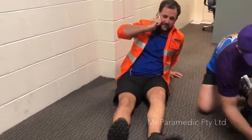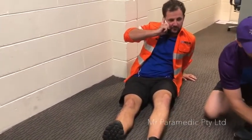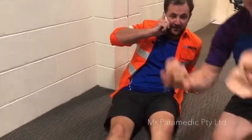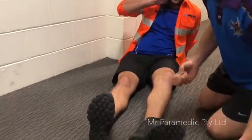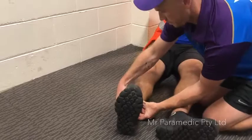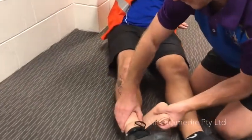Apply a pressure immobilisation bandage. Effective PIB is performed with a 10cm elasticised bandage. If the person was bitten on the leg, remove shoes and socks.